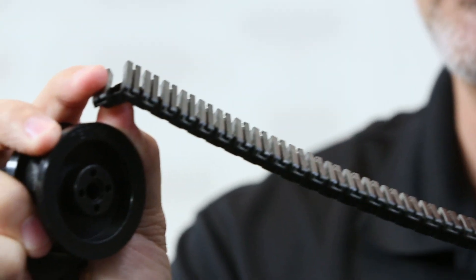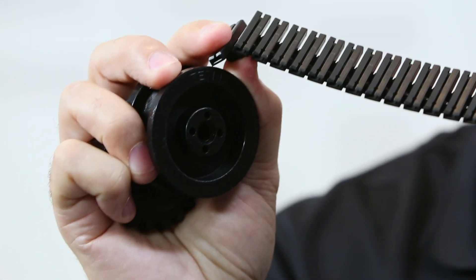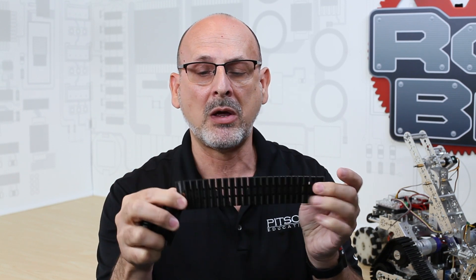The individual links are plastic and they snap together to make a belt of whatever length you need. The actual kit comes with bags of a hundred links, so that gives you an idea of how they come from Pitsco.